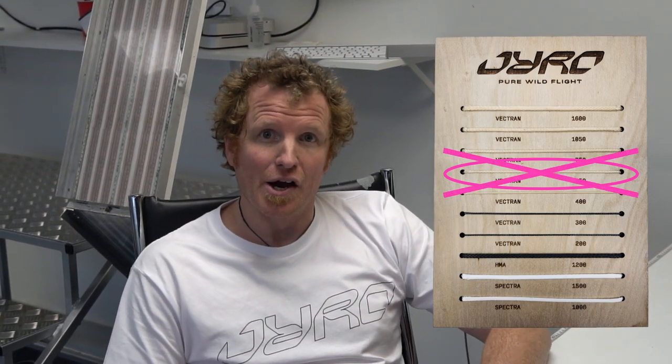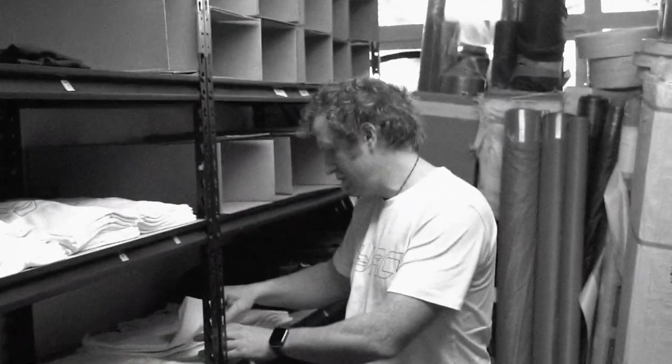So the first thing we did was ditch Vectran 550 — we discontinued that and just offered Vectran 400 for the Layer. Next up we thought it might be some packing techniques, so we worked with a bunch of people to come up with a best practices guide, and from that we designed a document and a video.